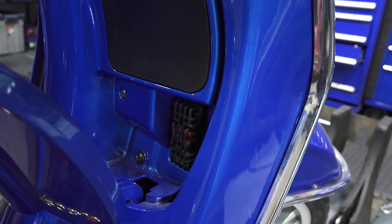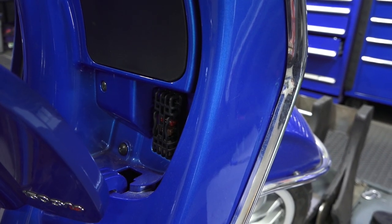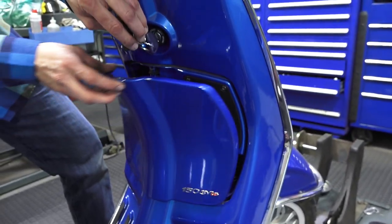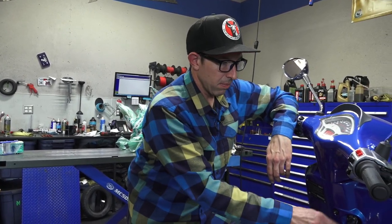Behind that fuse block is some thick wiring that powers it. There are two colors: red, which comes straight from the battery protected by the main fuse, and a thick orange wire that's only switched on when the ignition is switched on. With a heated seat, you don't want any chance of running something like that with the ignition off — you want that accessory to run only when the bike is running. So we tapped into that large orange wire.